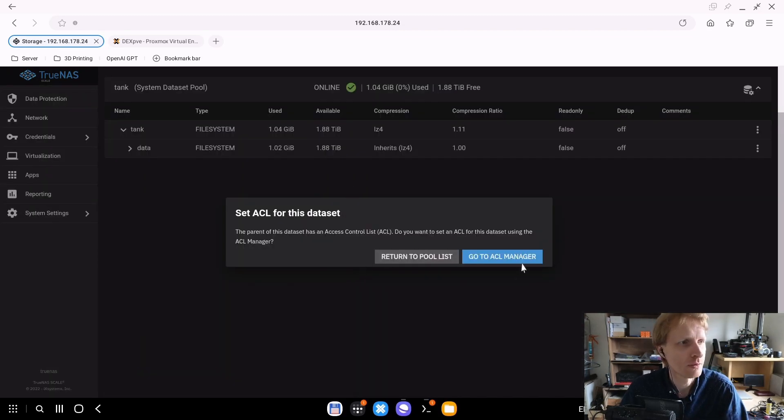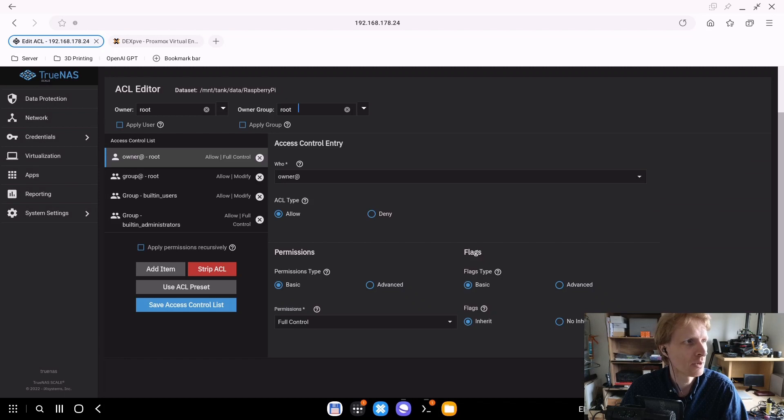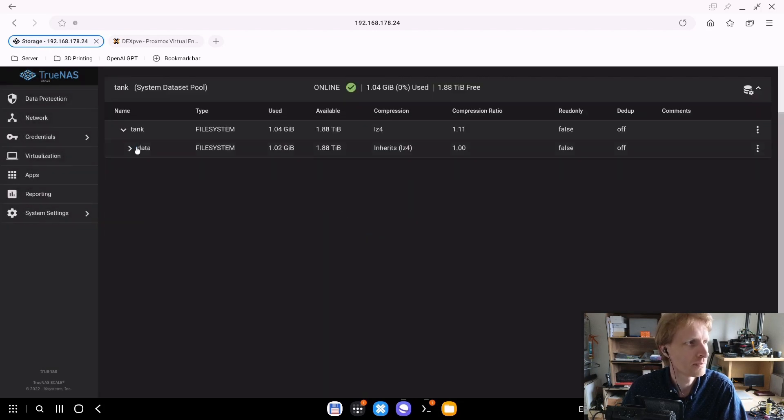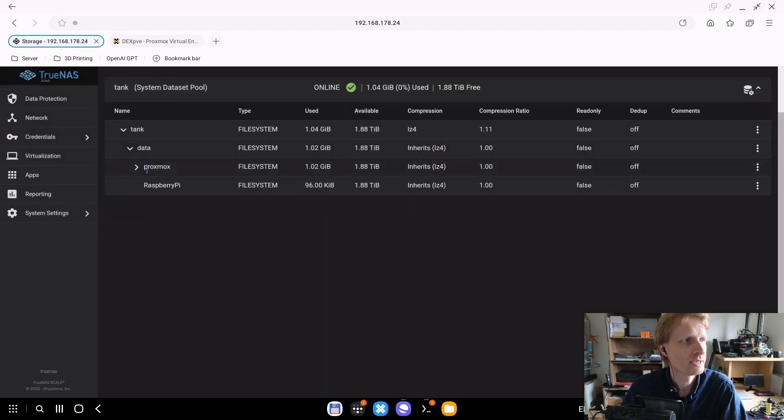As I showed in previous videos, we need to get the ACL sorted. I'll change the group from root to 'dex' — I explained why it's 'dex' in the TrueNAS setup demo. Apply to group 'dex' and click apply. Now it's doing the ACL updates. Under 'data' I now have a dataset called 'Proxmox' and a dataset called 'Raspberry Pi'.